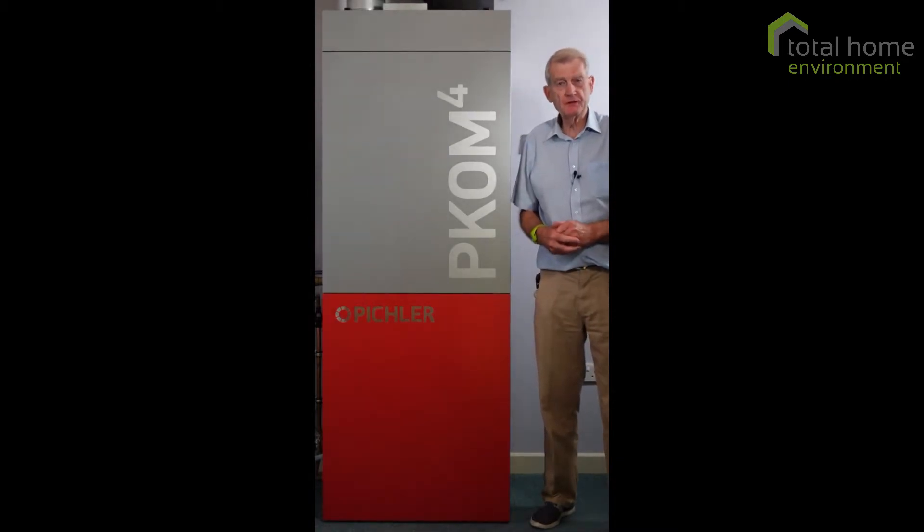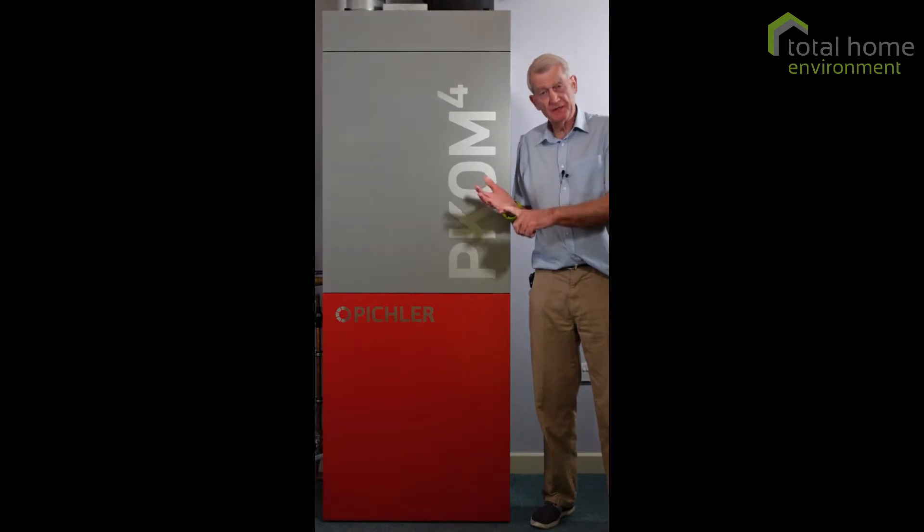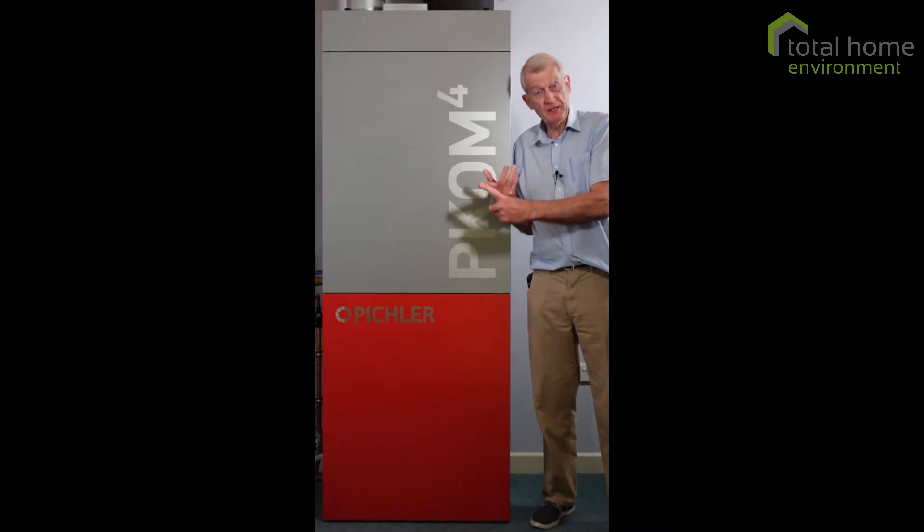Hello and welcome to the Turtle Home Environment presentation on the PCOM 4. The PCOM 4 is a compact service unit. It provides ventilation, heating, cooling, and domestic hot water.